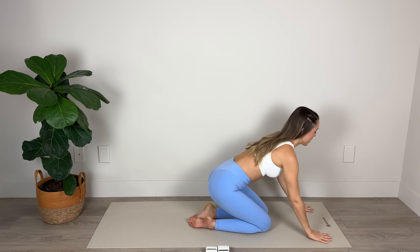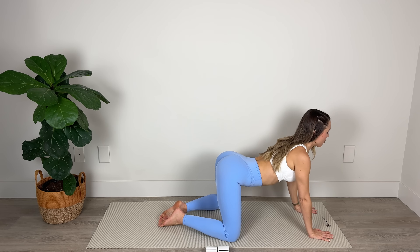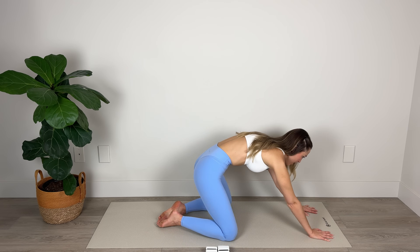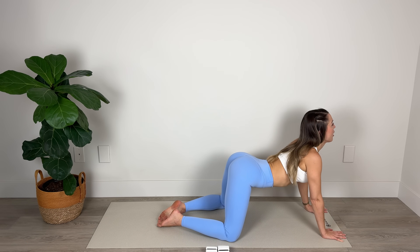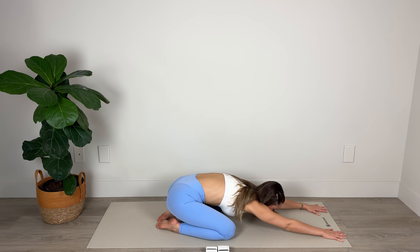Now from here we're going to come down onto the mat, take the knees nice and wide, big toes come together. We're going to drop the belly, roll the shoulders down and back, arching the spine, and then we're going to push the mat away, scooping the belly in, round through the spine and sink back into child's pose, lengthening through those arms. Repeat — we're coming forward, dropping the belly, arching, and then pushing the mat away, scooping the belly in and rounding back to child's pose.